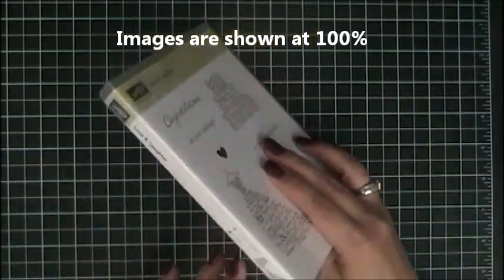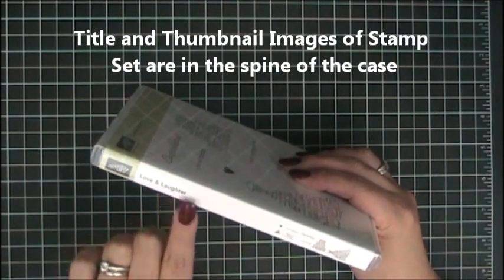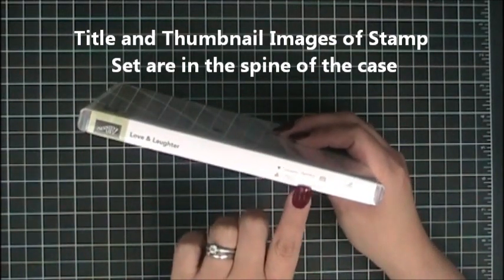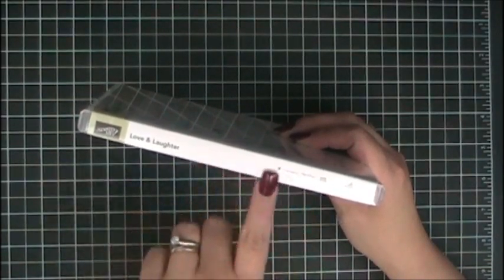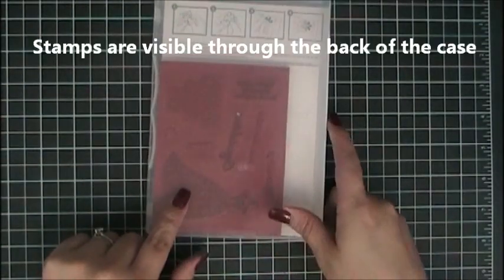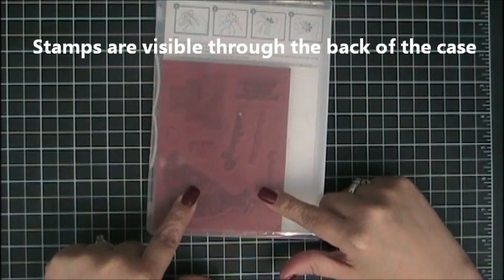If you look at the spine you will see that the title of the stamp set is right here along with thumbnail images of the stamp set, so when you're storing this you can see at all times what is on it. In addition, these cases are clear so you will be able to see on the back exactly which stamp set you are using.